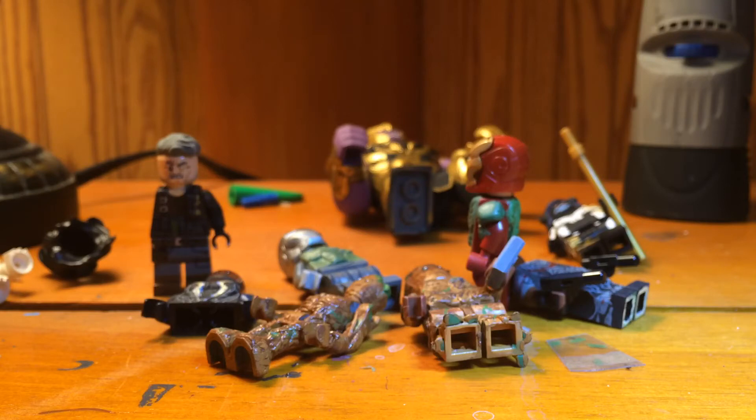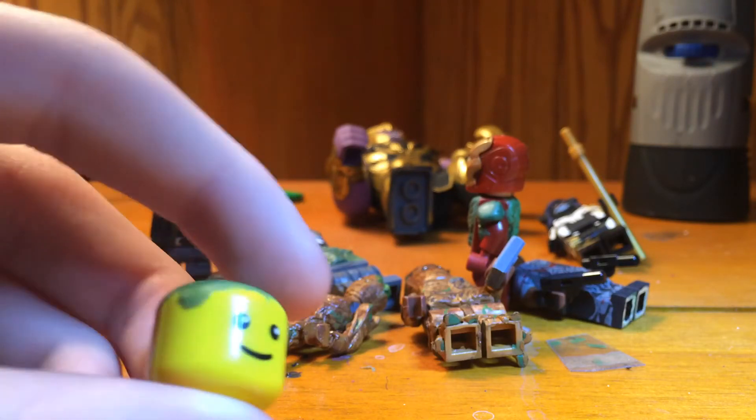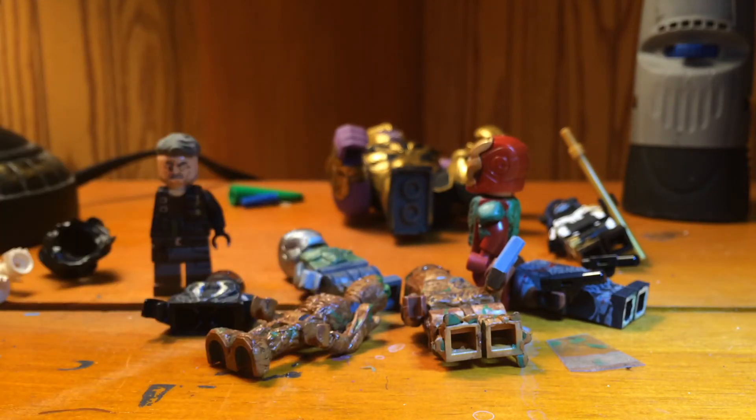Oh, and one more thing — I'm planning on making Lord of the Rings customs sometime soon, but not very soon, maybe like in November or somewhere. I'm still trying to figure out what I'm going to do for then. But for right now it's the Lizard — I have everything started for him, I just need to start painting for the Lizard from The Amazing Spider-Man.